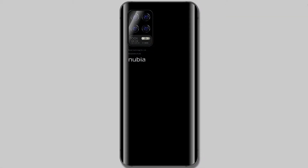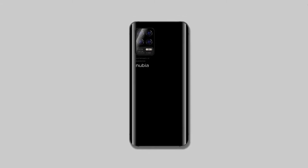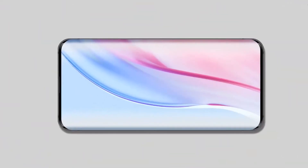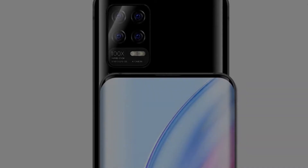New leaked Nubia Z30 render shows off a cool dual-tone design and the phone may support 120W charging. What's up guys, it's Anwar for TechnoLeaks. In this video, I'll talk about the Nubia Z30 leaked images and renders.